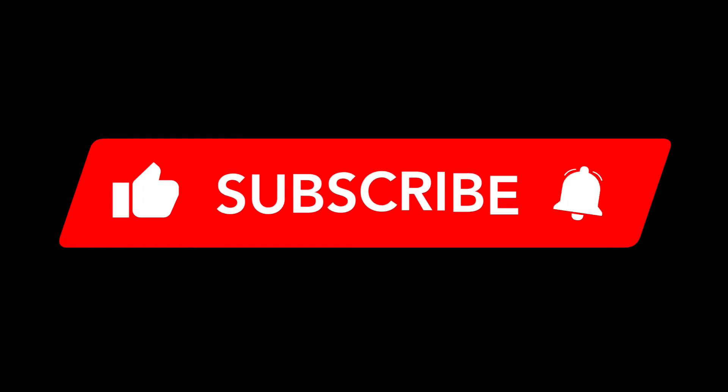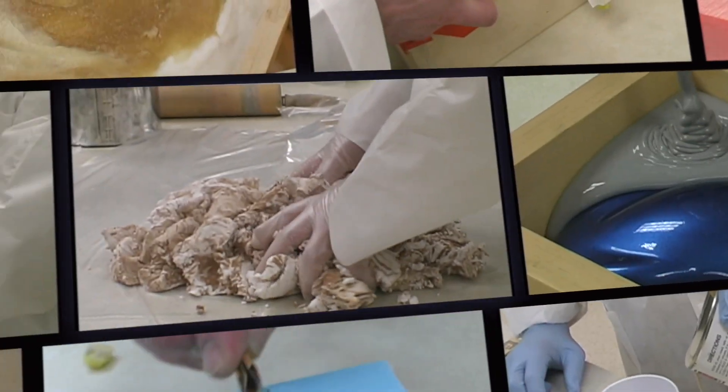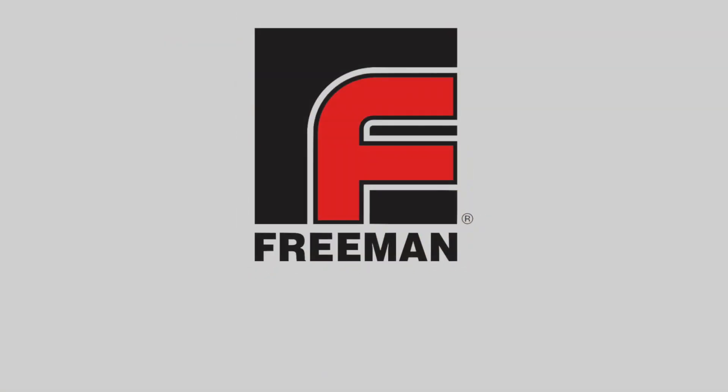Please like, subscribe, and ring the bell to be notified when new videos are released. This particular video is part of a much larger set of videos, originally released as a DVD, but now available in our extensive online video library, which you can view for free at freemanvideos.com.